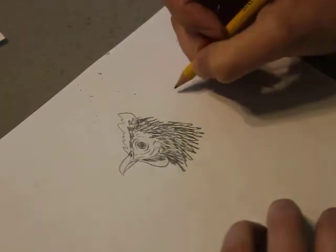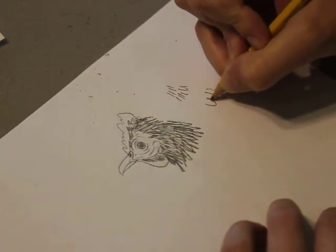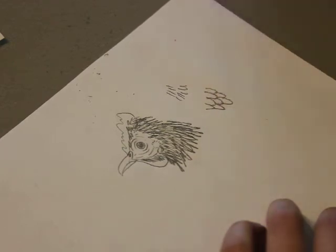And there you go. You could also try doing feathers like this if you wanted, or more like that. Just experiment — it's whatever you want.